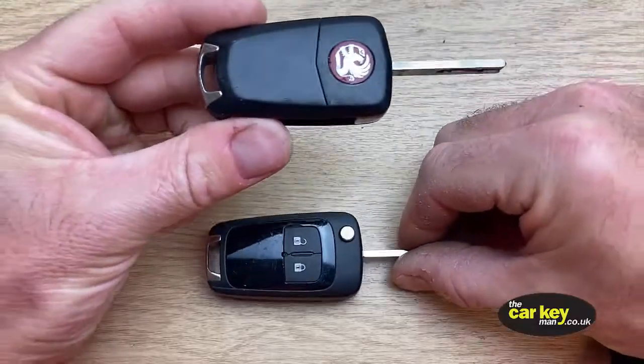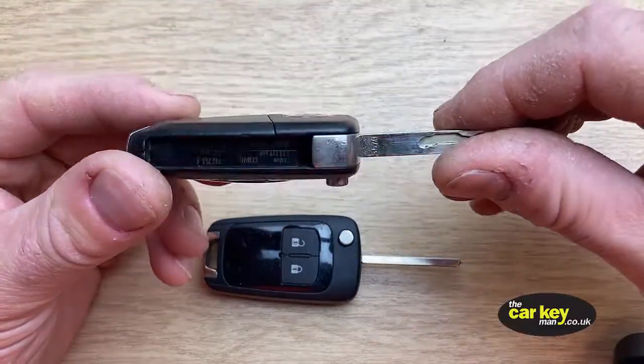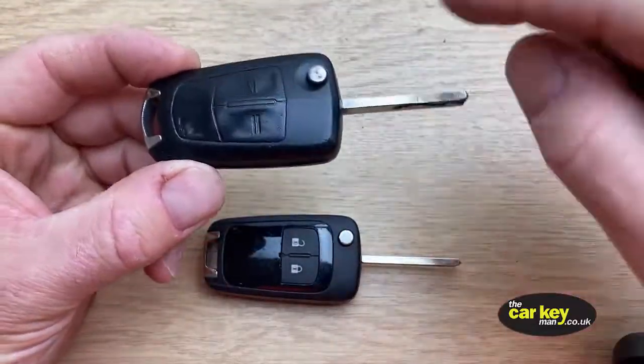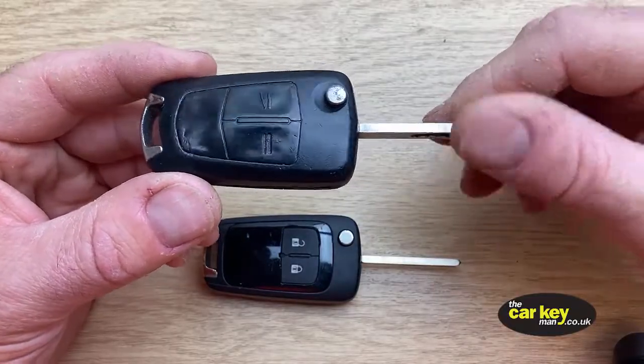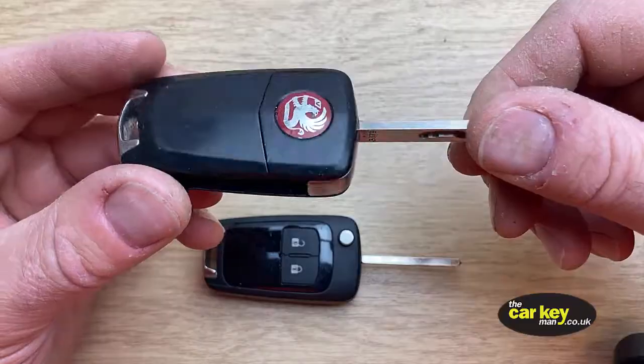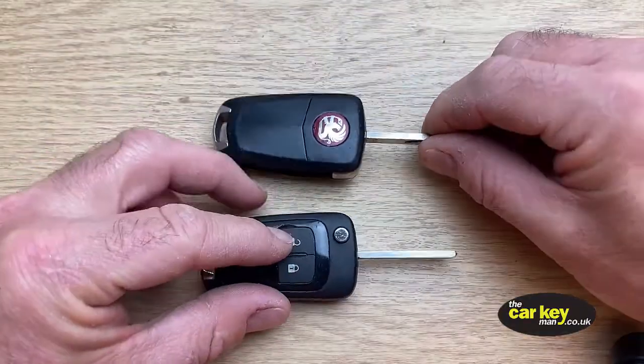Okay, so it's Steve again from The Car Key Man. Today we're going to show you the difference between these two keys and why it's important that you order the correct case so that you can fix your key right.